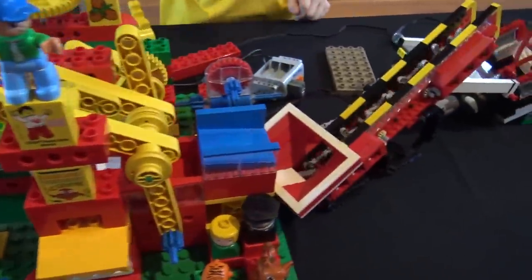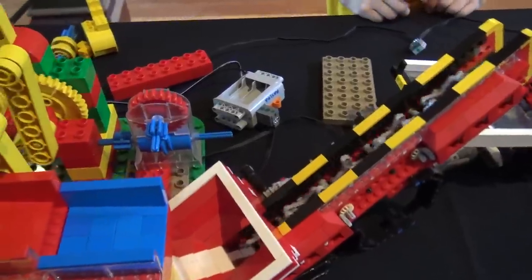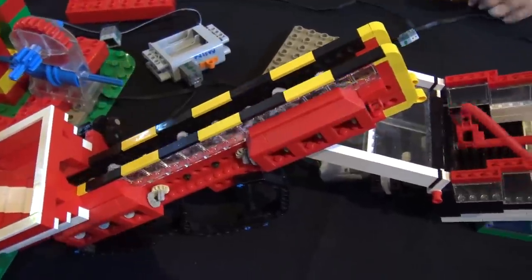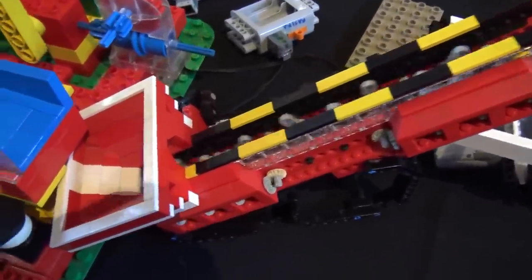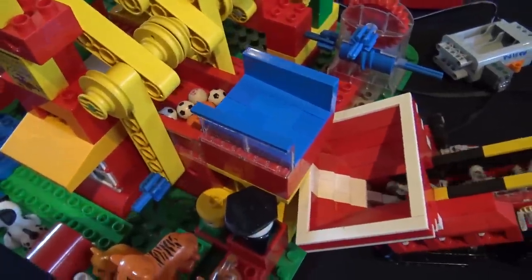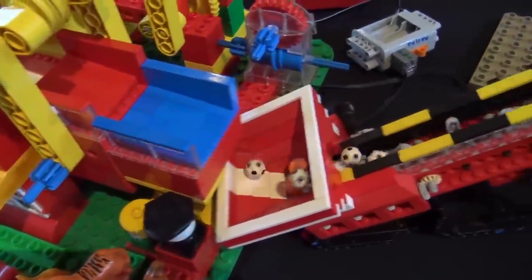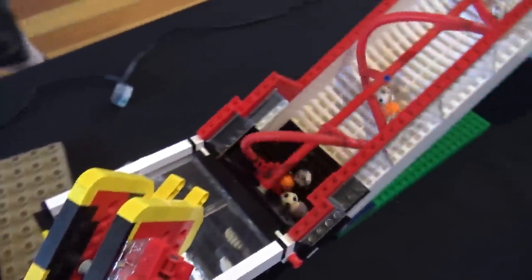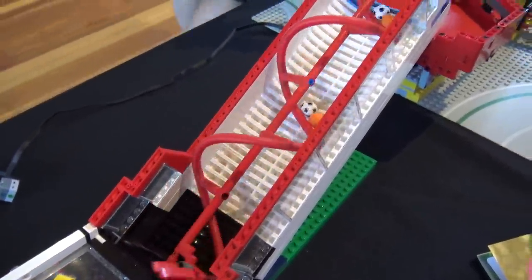Leading into an Archimedes screw made of upside-down arches, which has been done before, back to my tower where we started filming. This one has done a couple of years' worth of work — it's modular, packs down, and generally works pretty well. So that's it for our layout here. I hope you've enjoyed seeing it around — it's been good showing it off.